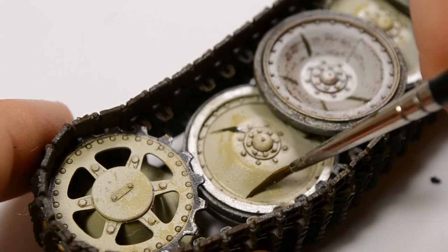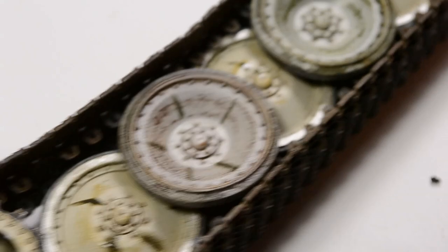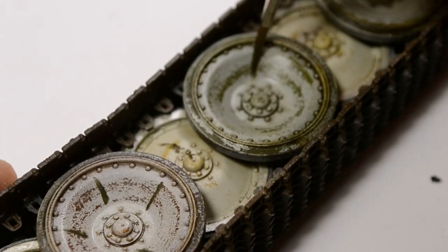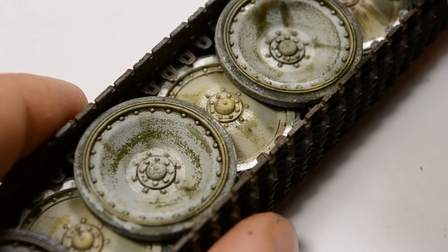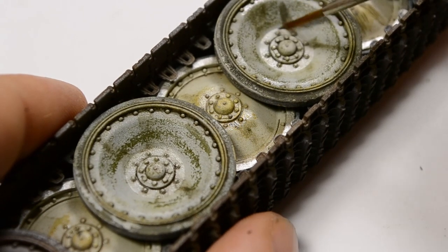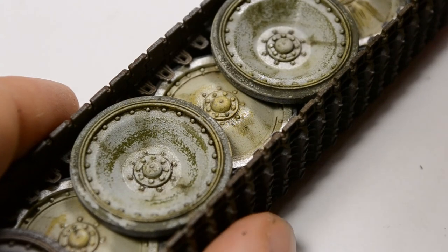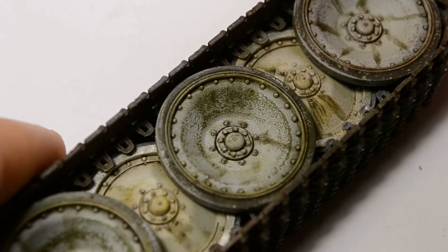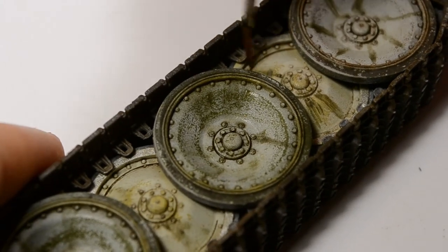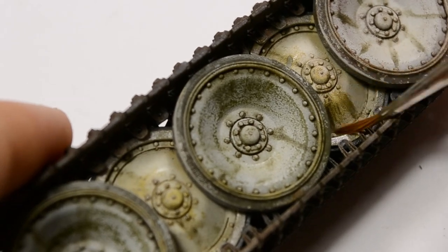That's followed by streaking — streaking grime for winter vehicles. I use the enamel product and first apply it, give it a few seconds to dry, and then blend it giving a discoloration effect. Not a real streaking, but something that was flowing or thrown out from the center of the wheels — some dirt grime, whatever you would imagine. It looks good; that's the main importance.